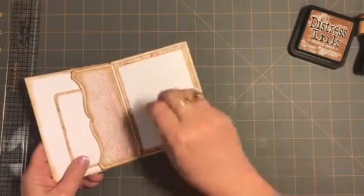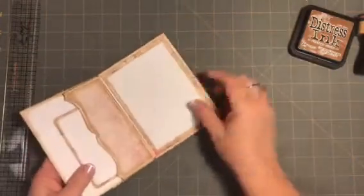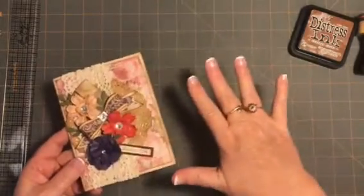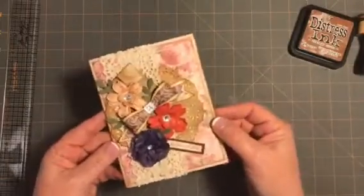I like to leave the sentiment blank so that whoever gets this card — I like to write out my sentiments. Go back to old school, you know — no more texting, no more emails. Let's actually write something. That's why I leave them blank. But that's the card.